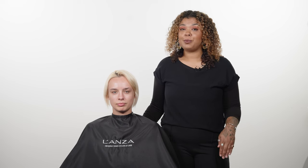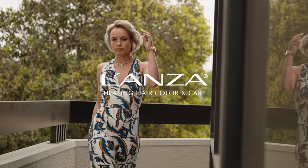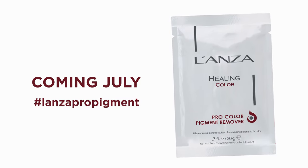Now that we've removed 100% of the old pigment, she has a clean slate and we're ready to retouch her color. We'll be right back.